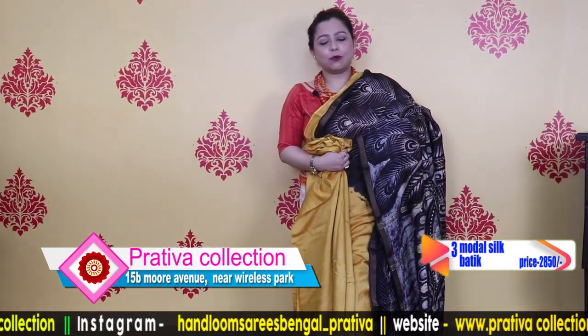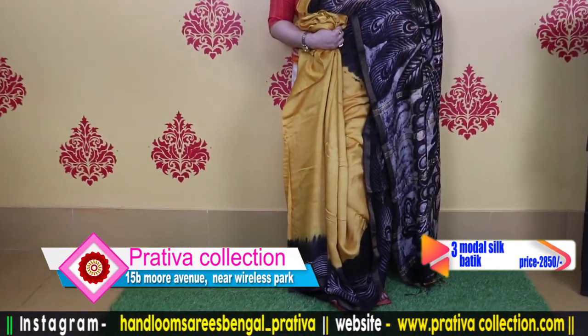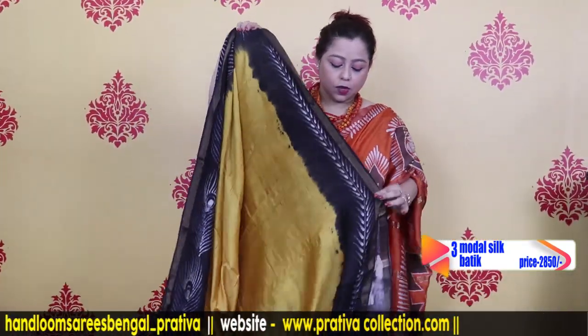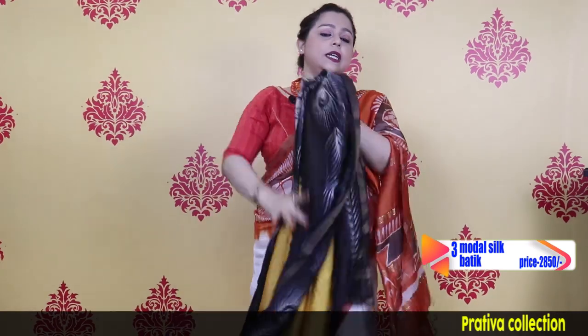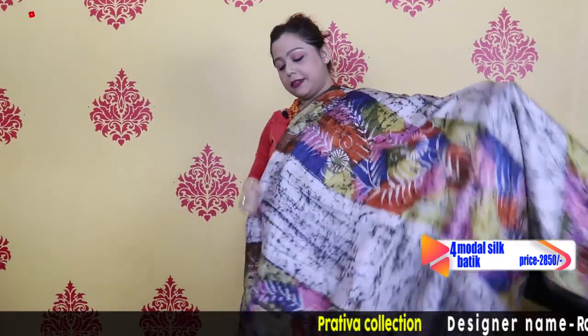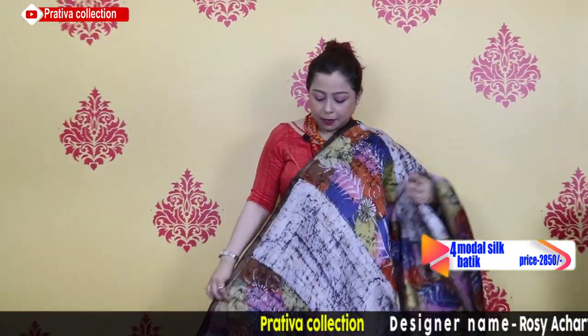Beautiful color combination — black, yellow and white — priced at $28.50 only. This is the blouse piece of the saree. Going to the third saree of today's video: a lovely multicolored batik.